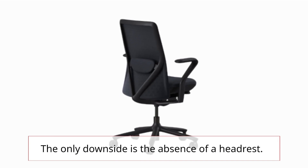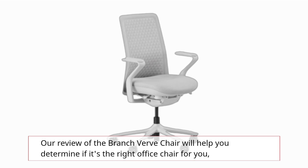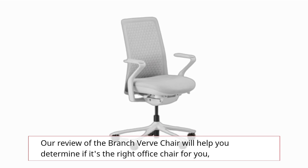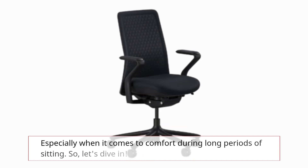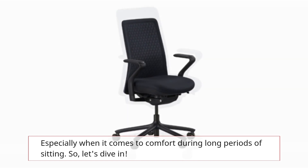The only downside is the absence of a headrest. Our review of the Branch Verve chair will help you determine if it's the right office chair for you, especially when it comes to comfort during long periods of sitting. So, let's dive in.